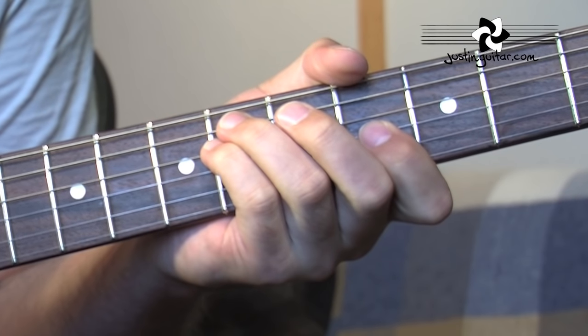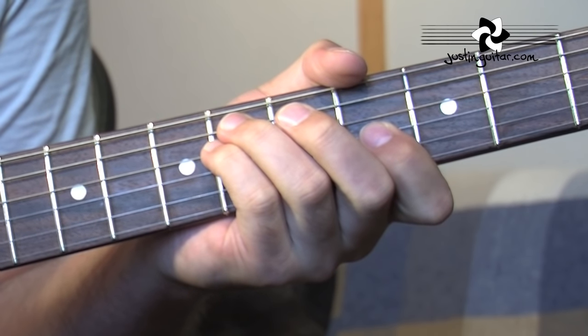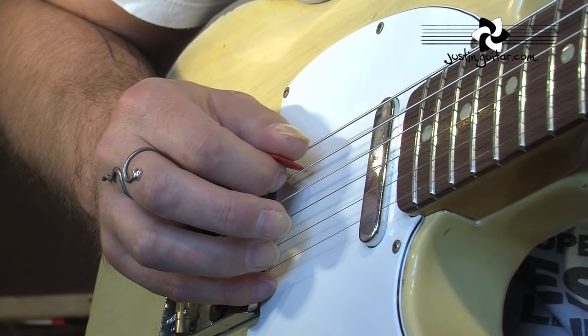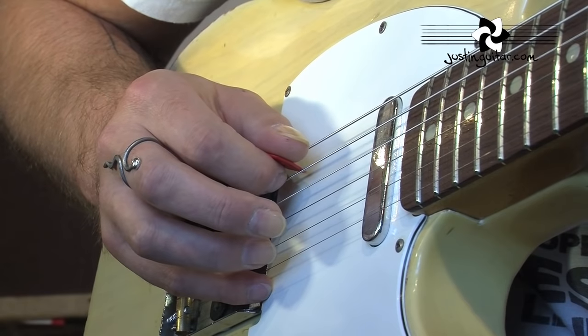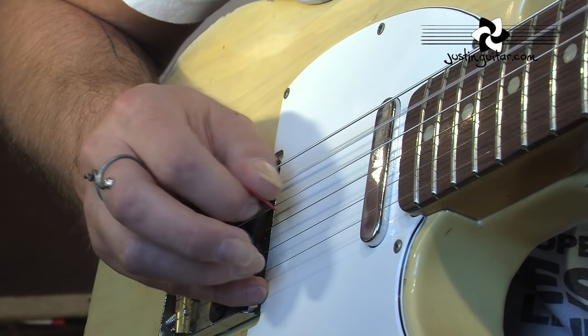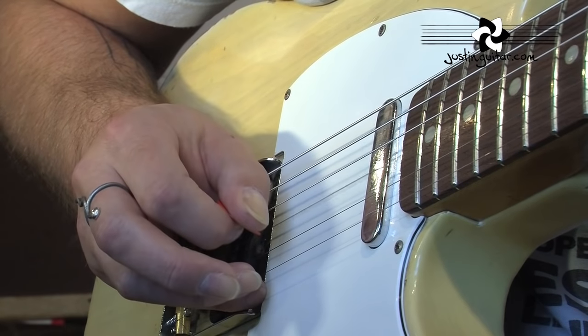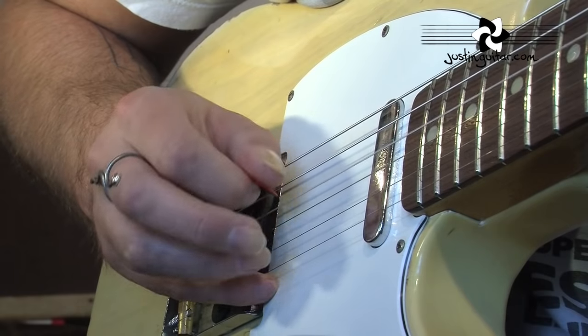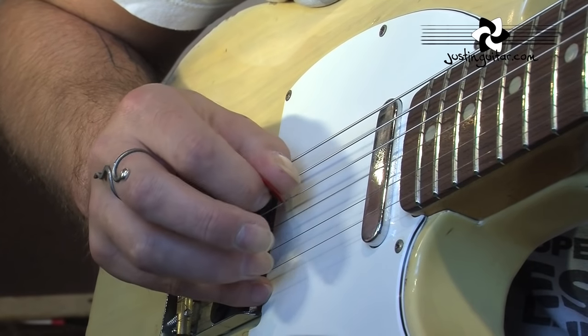I know you guys are going to ask about the picking, so let's have a look at that quickly before we get to the chords. The alternate picking is very, very important with this riff. Starting off with that first riff, because it's the same all the way through: down, up, down, up, down-down, up, down, up, down, up, down, down, up.